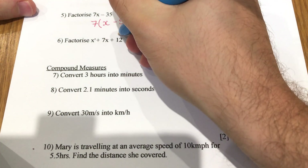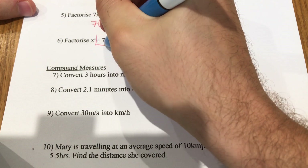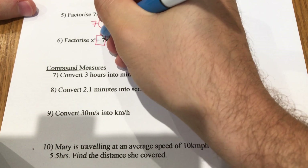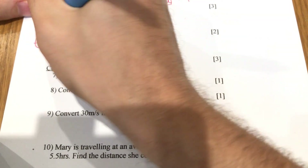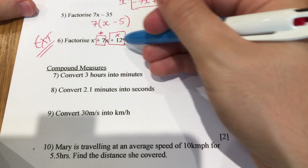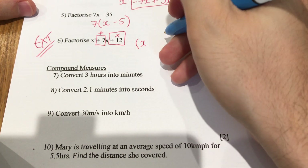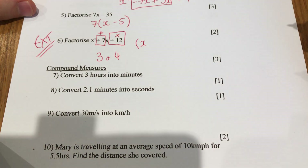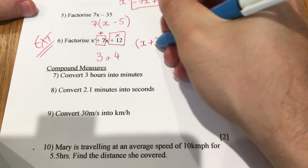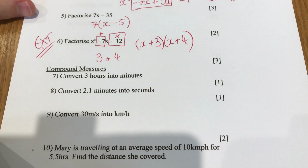Factorising the quadratic: you need two numbers that multiply to make 12 and add to make 7. This is an extension question, so don't panic if you're really struggling. Those two numbers are 3 and 4, which add to make 7 and multiply to make 12. So you write (x plus 3)(x plus 4) in the two brackets. Extension question — don't panic if you got it wrong.